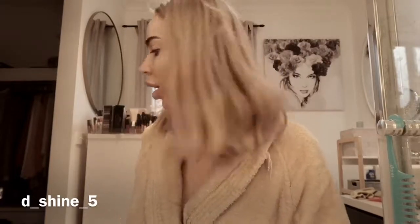Hi guys, so this morning I'm just going to do a little get ready with me video about how I actually just get ready in the morning really quickly. I've already just put a moisturizer on.